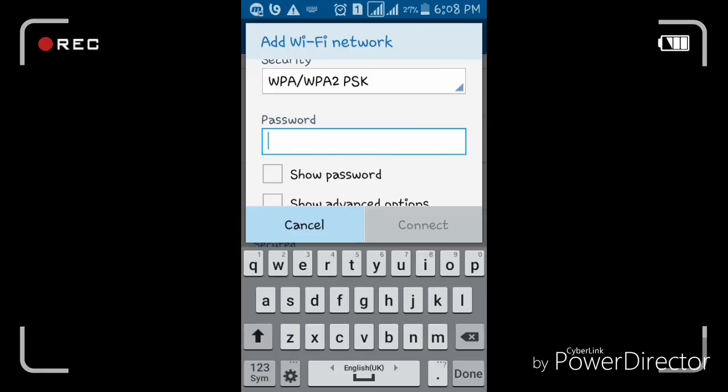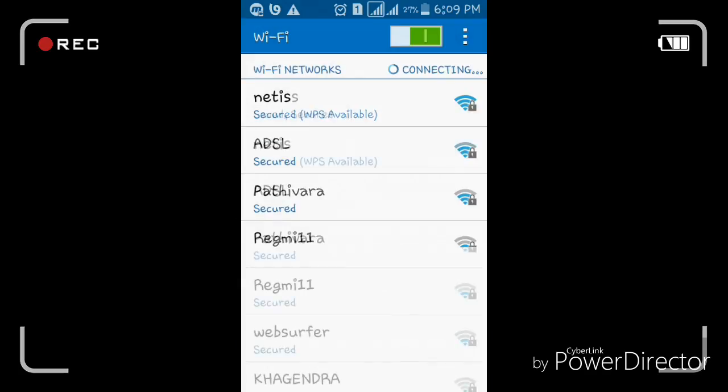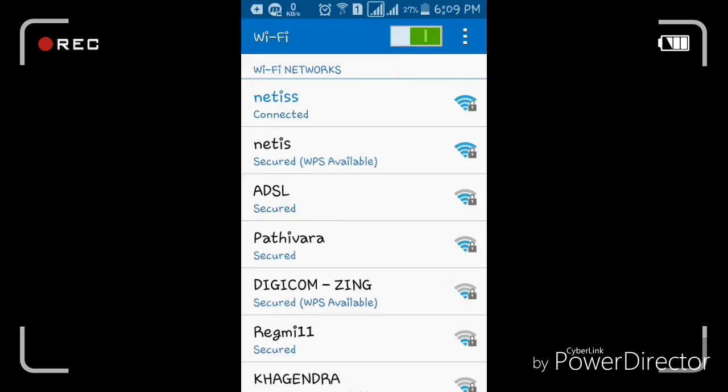My password is here — I type my password and click on connect. Let's see — the Wi-Fi is connected.